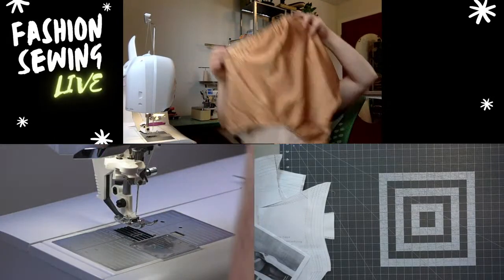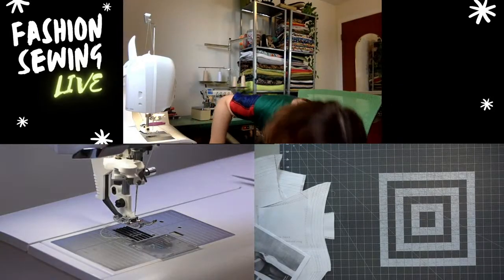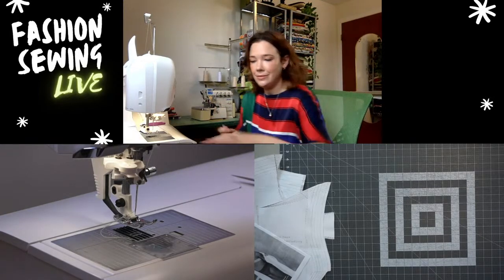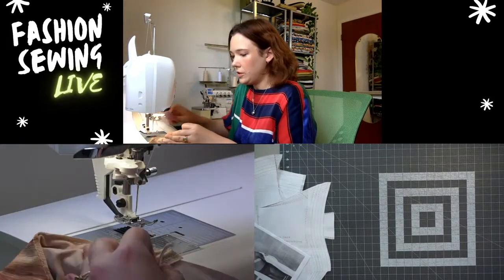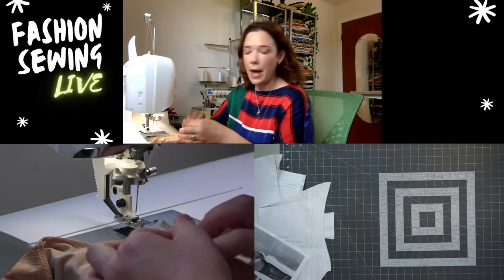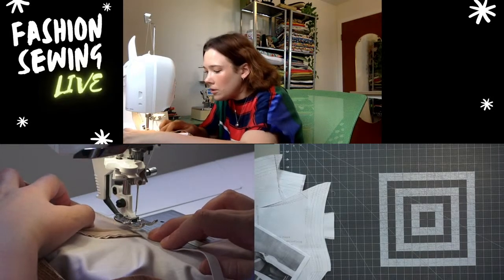Now we have one leg hole elasticated — we do the other and then we top-stitch and we're done! Let's start at the side seam again. This time I'm starting at the back, so I'll do that more-stretch section first.